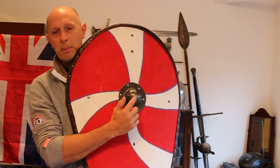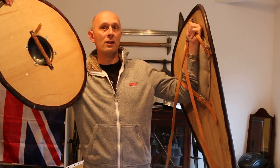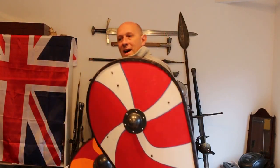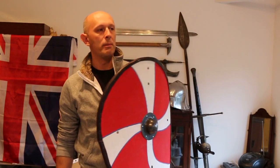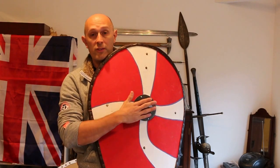Why does this strap shield have a boss? Quite simply because in this period — we're talking the 1000s, the Bayeux Tapestry period, the middle of the 11th century, and we start to see these a little earlier at the end of the 10th century — people went from boss-grip shields to strap shields. Tradition meant they clearly thought a shield should have a boss, because shields always used to have bosses. Does it serve any practical purpose? You could possibly argue it might catch certain things, but by the 12th century they did away with them — so if they were useful they clearly weren't very useful, or they would have kept them. I think it's mostly just a tradition thing.